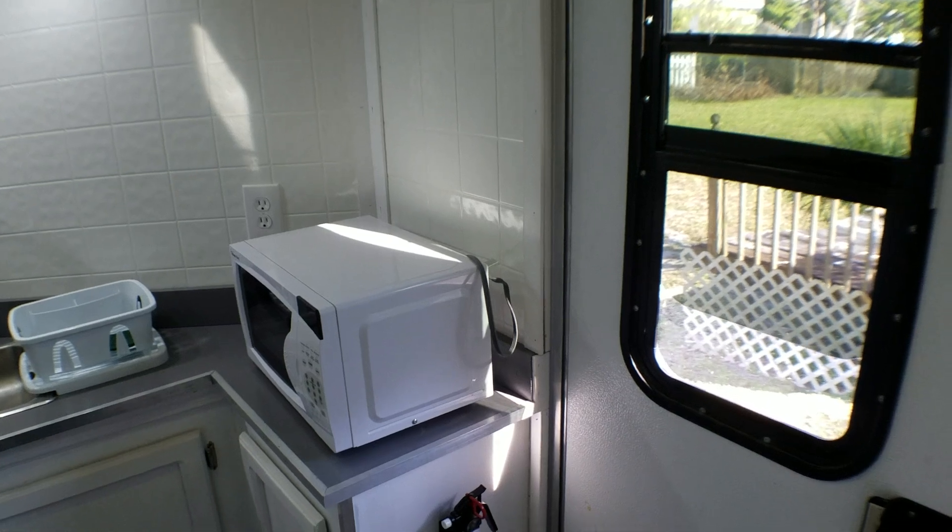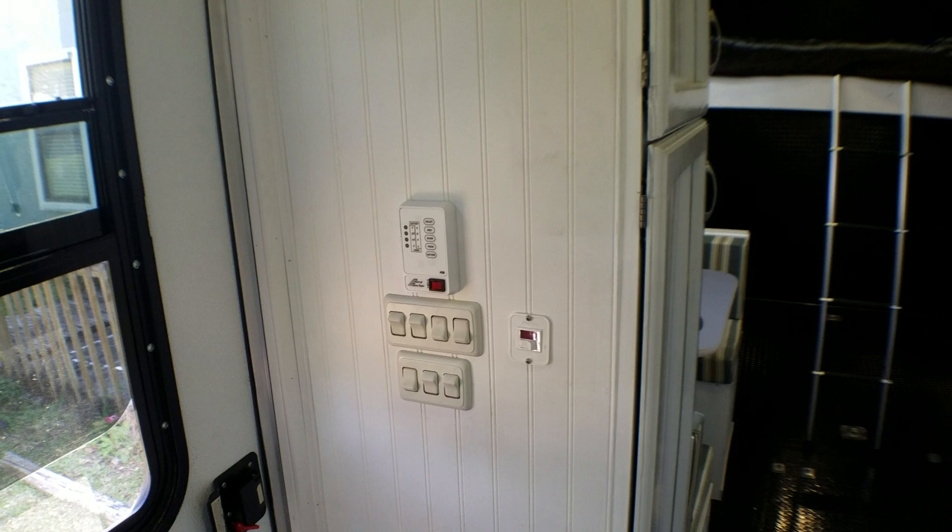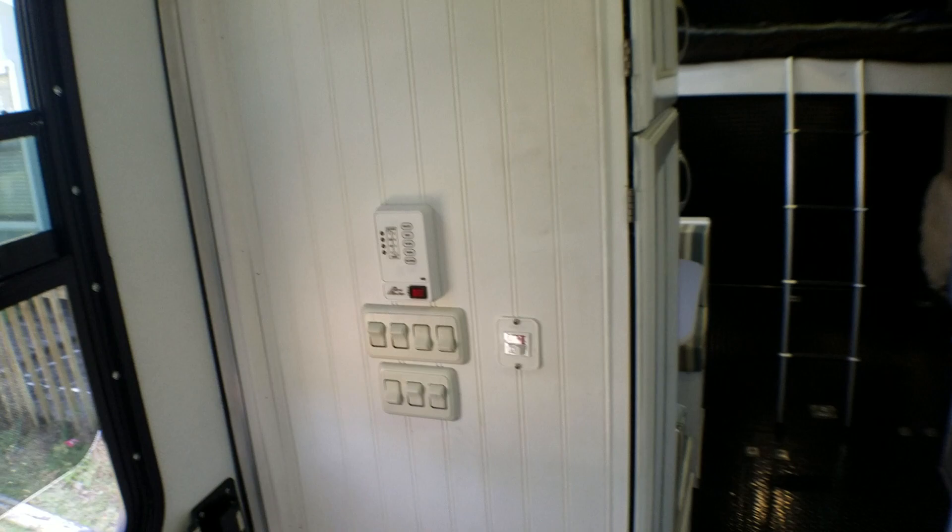Alright, we're inside. That's the switches for the lights. I got the water pump switch there, the hot water heater switch. Monitors for the tanks, which I don't have the monitors hooked up yet.